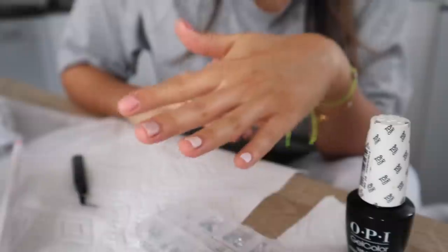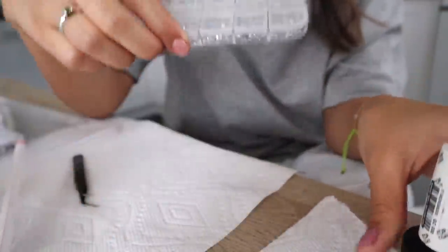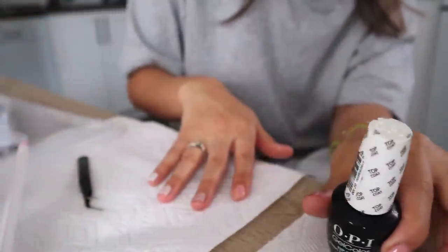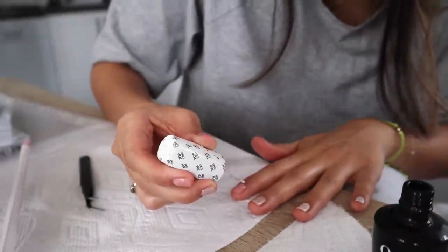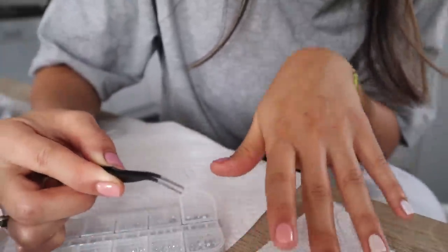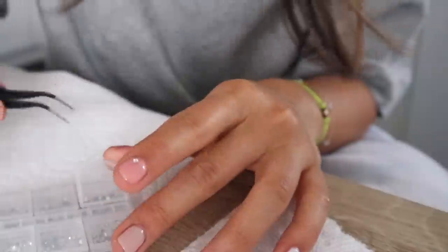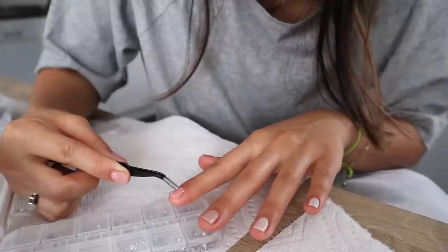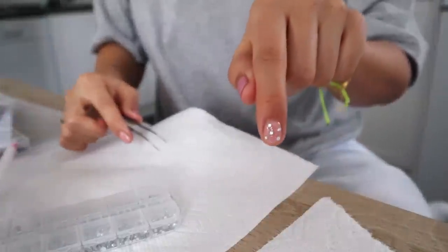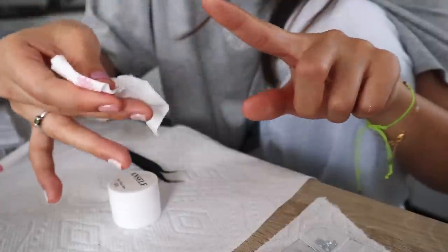I think I'm going to do jewels at least on this index finger. I'm so happy with the way the ombre turned out — I think it's really pretty. What you basically do is put top coat on your nail first and don't cure it, because this is going to be the sticking layer for the jewels. You don't need a ton, just some. Then you take your tweezers and place them on in a random order. It already looks cute, and it looks really cute with a clear coat as well to seal it.